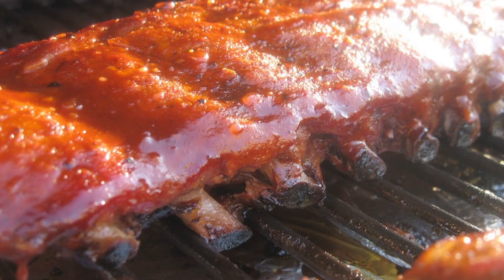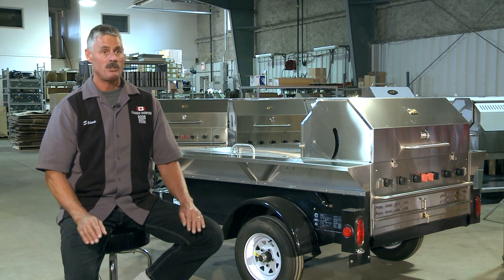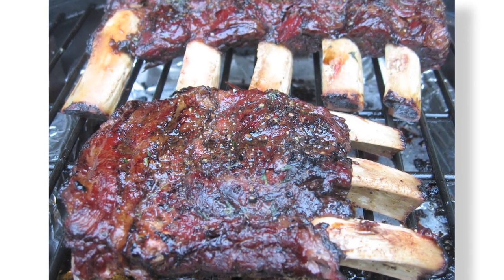You also aren't going to have flare-ups because you've got a deflector plate, and all of the grease is going to go down on that deflector plate to flavorize the meat, and then the fat will go down to the water tray for easy removal.